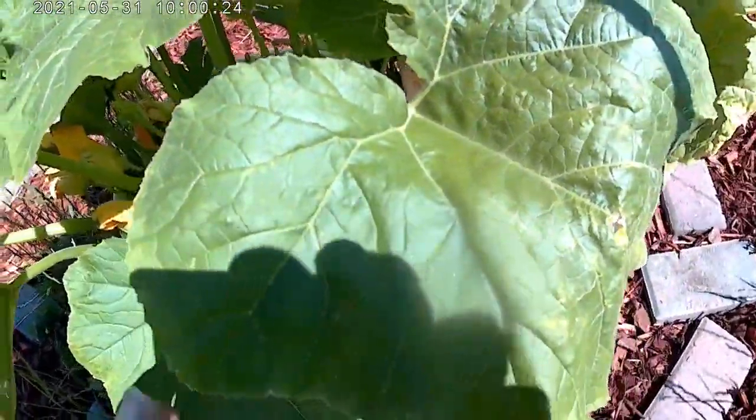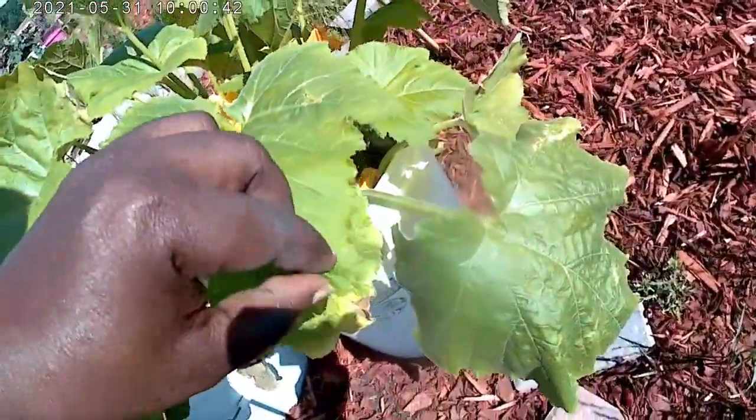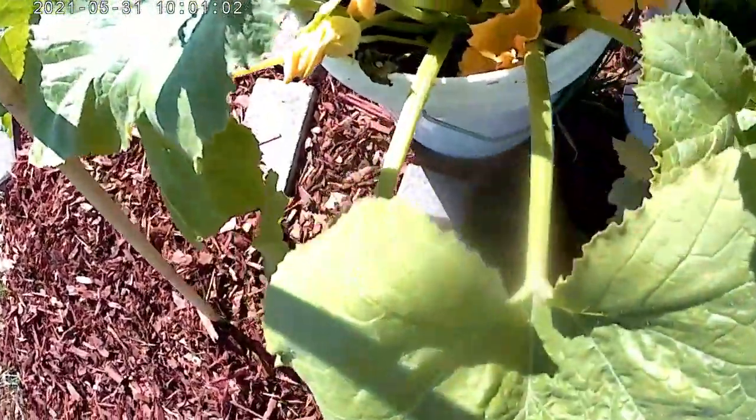Let me see if I can't move some leaves so you guys can see what's in here. There's one, two, three different babies going on in there. There was a huge one in here and I don't see it now — all the leaves are in the way. That one's shriveled up down there.